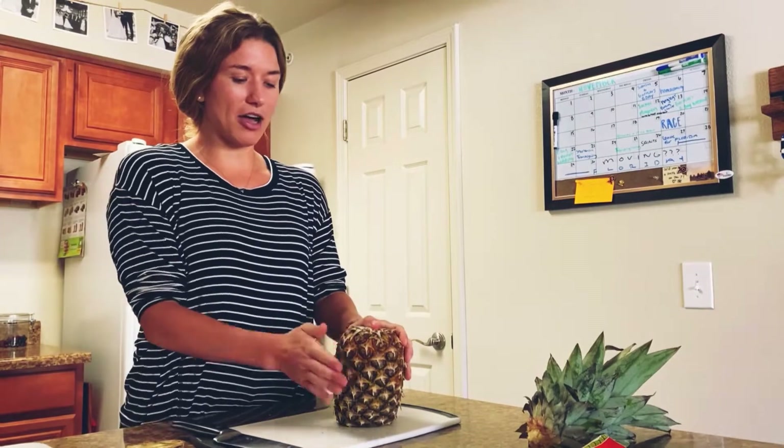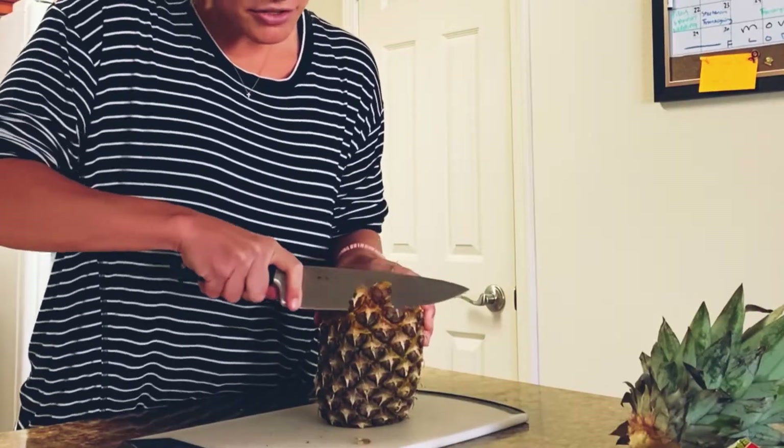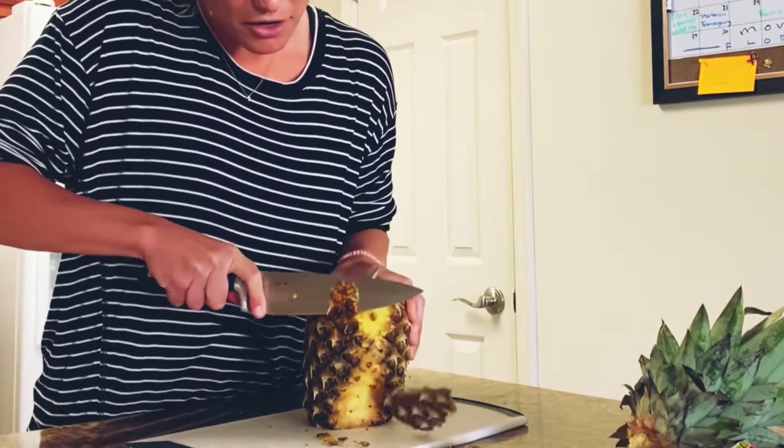Then you're going to turn the pineapple onto its head like this. We're going to take our knife and just as close as we can get to the meat of the fruit, just start going down.